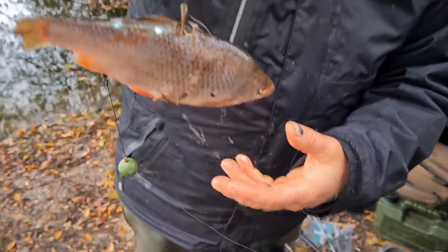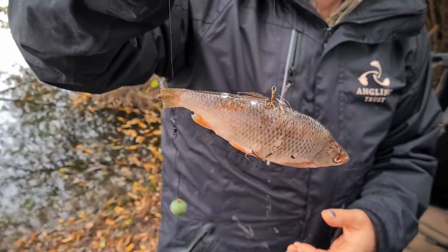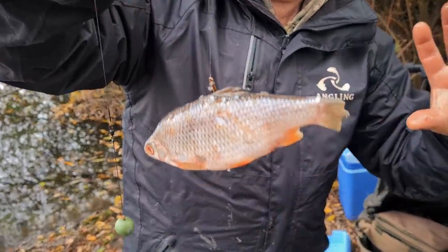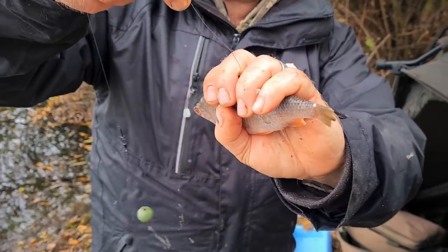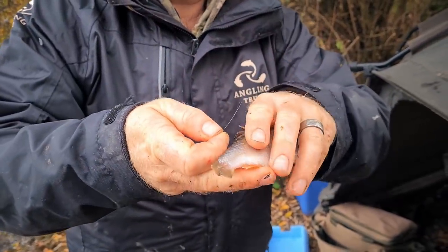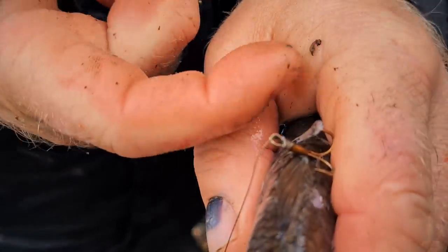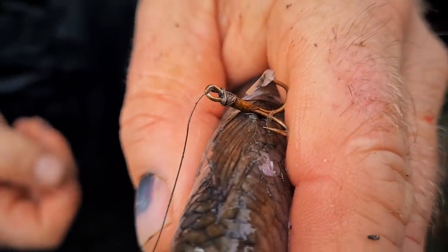That way it sits more like a lifelike fish in the water underneath the float. When a pike comes along it will grab it sideways and then try to spin it and take it down — and it's normally this top treble that will go into the side of the pike's mouth.